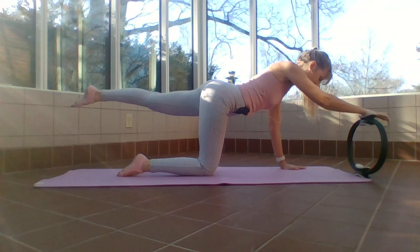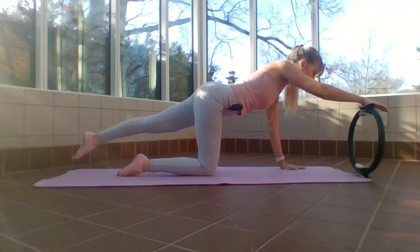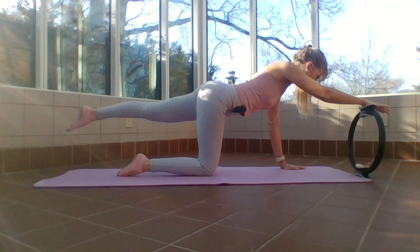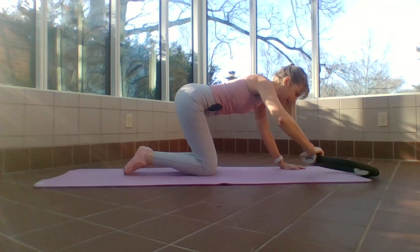Four more — four, good, three, give me two more. Can you hold this one up in little pulses? I'm still pressing into my ring, feeling that armpit muscle. Eight, seven, six, five, four, three, two, one — and release.